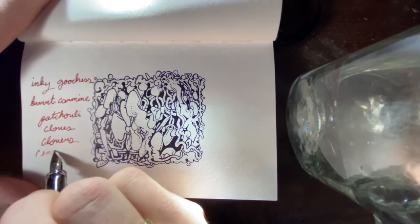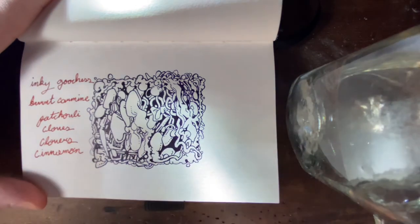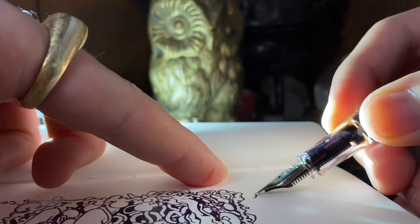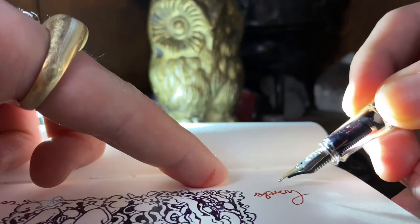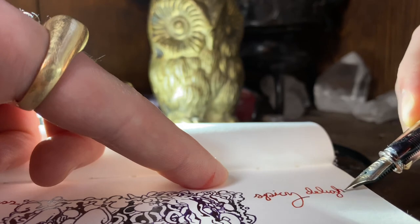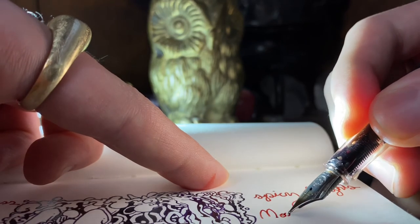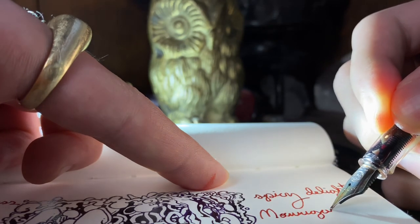I do prefer waterproof inks and this ink is not, because if you spill tea or anything on it it's going to smear and turn into like a watercolor. But I really do like the pigment — burnt carmine is really nice and I shall show all of you lovely people more down the road. I do appreciate you coming and watching this video. I hope you learned something or just enjoyed the ride. Come back anytime. Y'all be safe and have a good day.